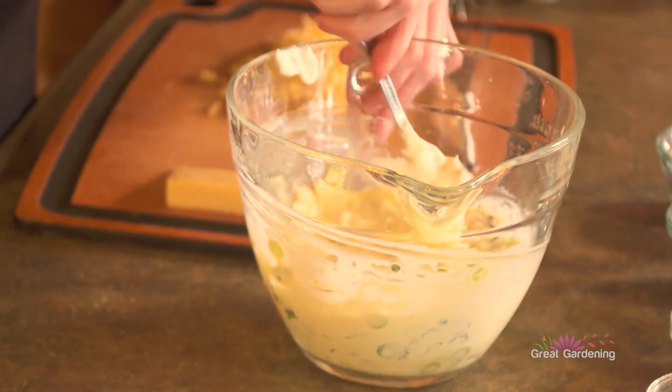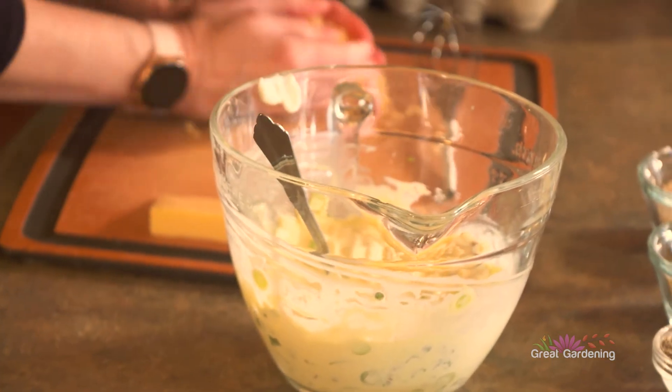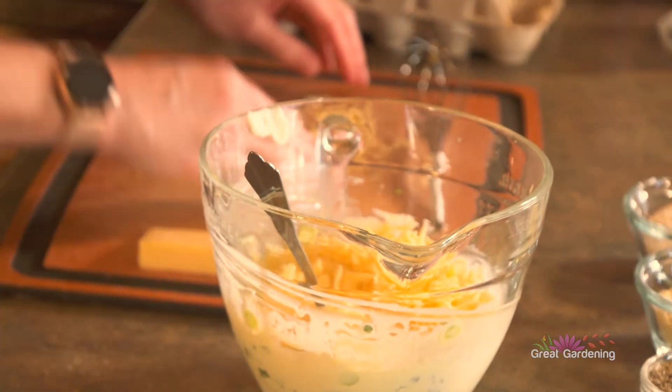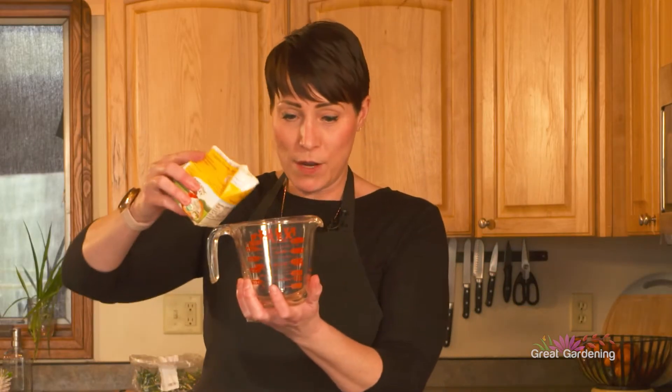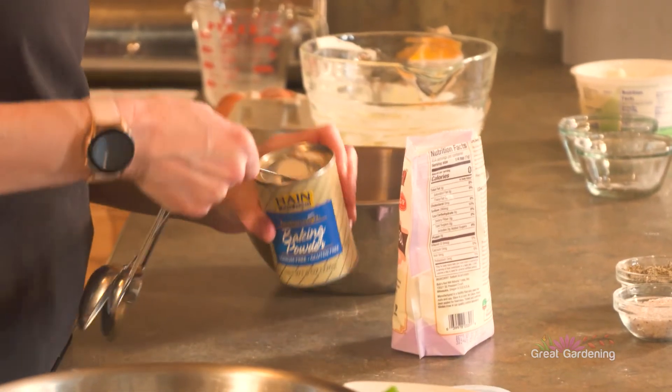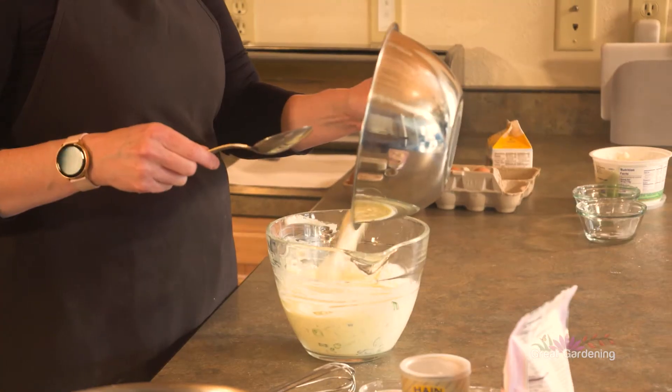I need to also add the cheese — roughly three to four ounces of our gouda. Half a cup of heavy whipping cream. One and a half teaspoons of the baking powder. Next step is we will add our dry into our wet.